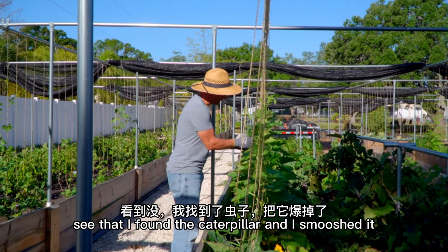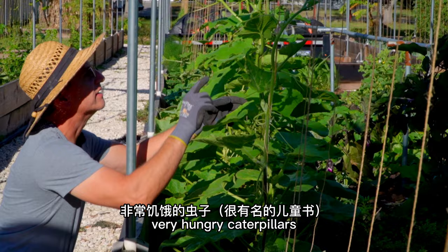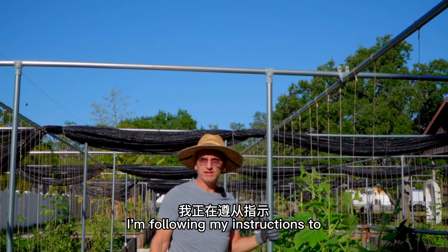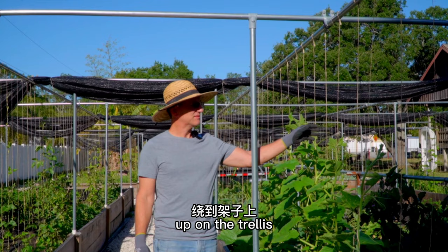Worm poop — see that? I found the caterpillar and I smushed it. Very hungry caterpillars. I'm gonna twist these up like that. I'm following my instructions to come out every morning and look for the caterpillars, get rid of them, and then put the vines up on the trellis so they can climb up the twines and stay good and healthy.